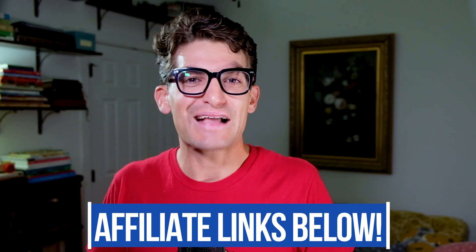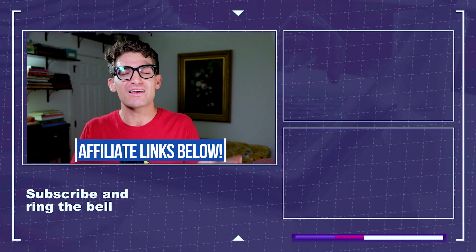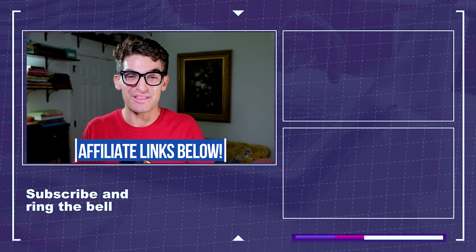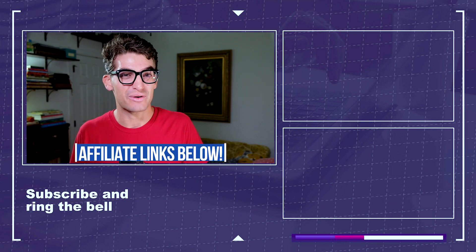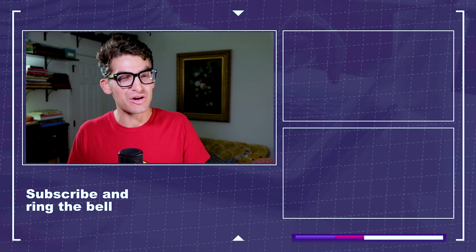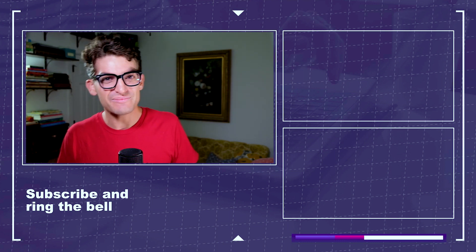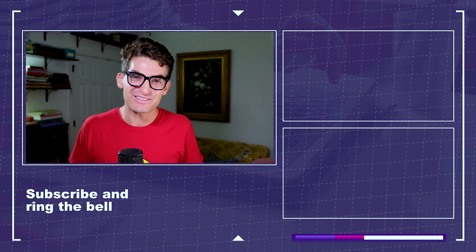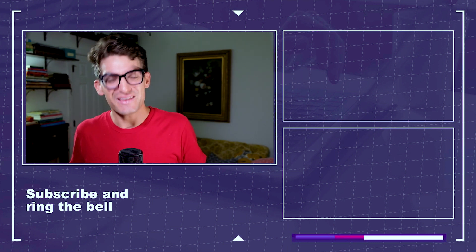Don't forget — if you're curious about the exact pricing of either of these models or you're ready to make a purchase, head down to the description and click one of those links. If you make a purchase through that link, I'll get a small commission at no extra cost to you, and that's what keeps this channel alive. If you want to watch more videos about the Zephyrus G14 or the Helios 300, click or tap the screen. Otherwise, keep editing, keep designing, keep creating. I'm Benji Kaiser, and I'll see you in the next video.